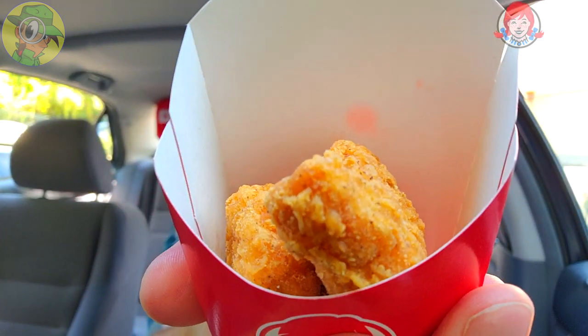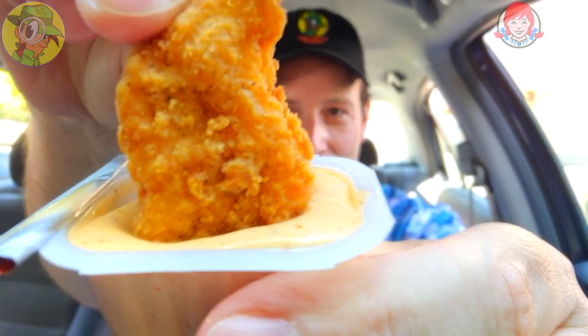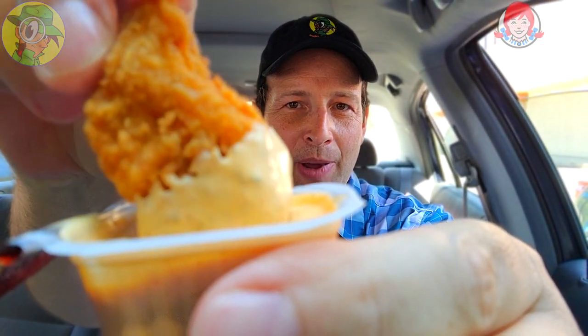We're going to start off with some of their spicy nugs — that's naturally how they're advertising this. A quick little four-piece, but I've got two other things we're going to dip into, so hang tight for that. I think you're definitely going to want to see what I'm about to do. Let's go for a little dunk here — nice and ranchy, the spicing looks pretty nice all throughout.